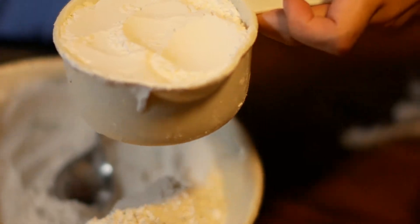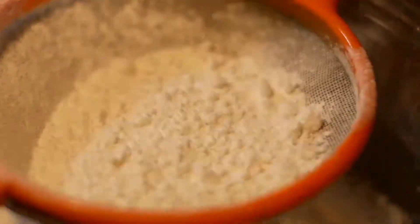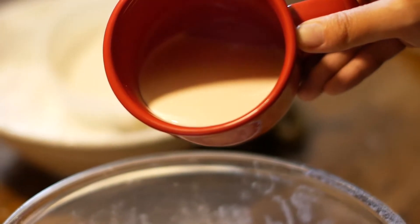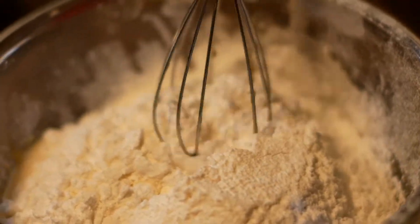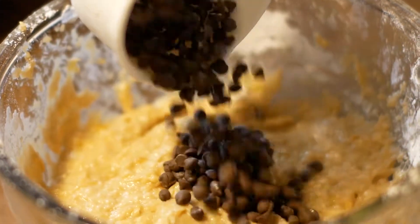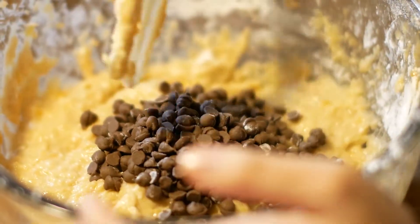Then you need to prepare 2 and a half cups of all-purpose flour. Strain it to make sure there are no lumps. Add 1/4 cup of milk. Make sure that all the ingredients are mixed thoroughly. As a special treat, add in the chocolate chips to the mixture to make our banana muffin extra special.